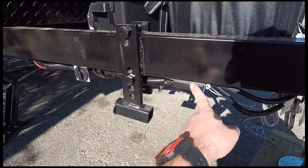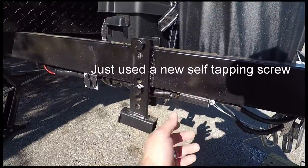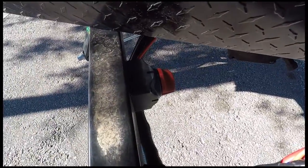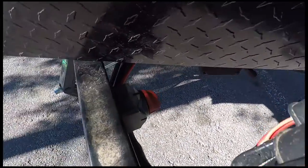The only modification I had to do was slide the brake forward about four inches. I also installed a battery cutoff, right there, mounted it to the frame.